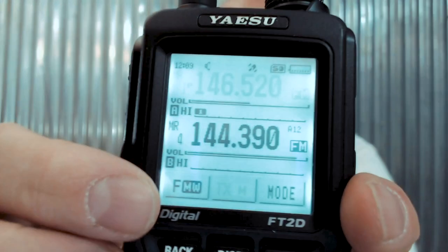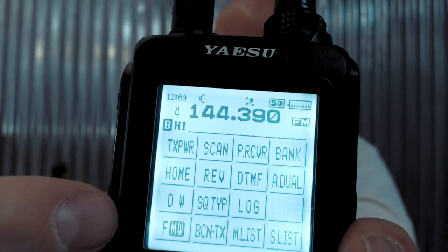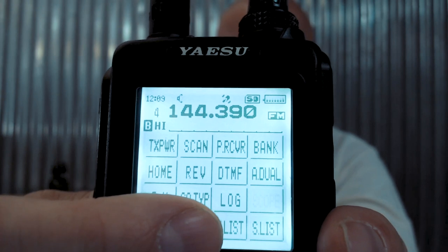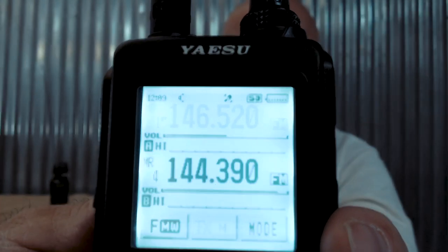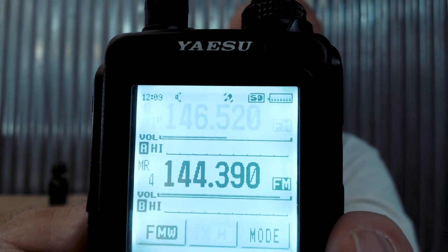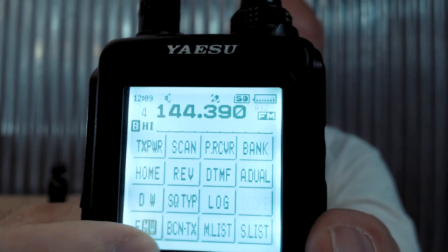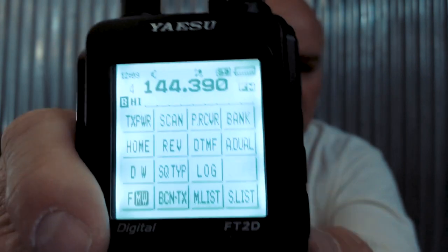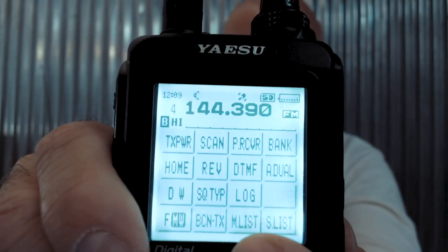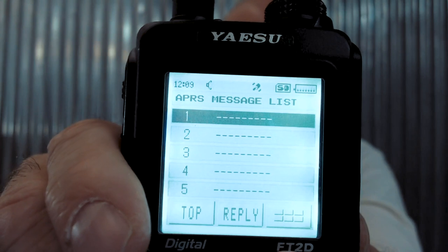To send a message, push the FM button. You'll see options: Beacon TX, Message List, and Station List. Beacon TX will push your position packet out into the APRS network right away - I can see it sent my position out. The three main options you'll use for APRS are Beacon Transmit, Message List, and Station List. Go to Message List.